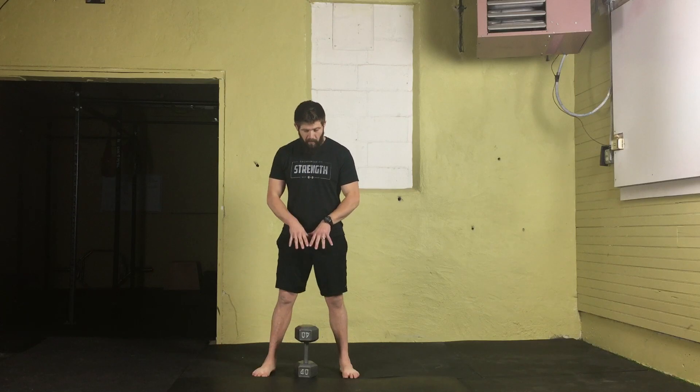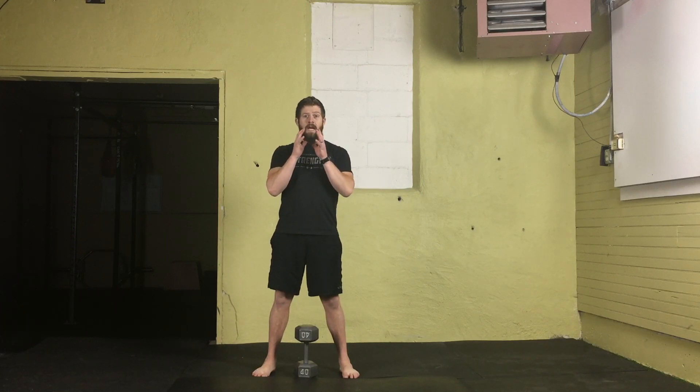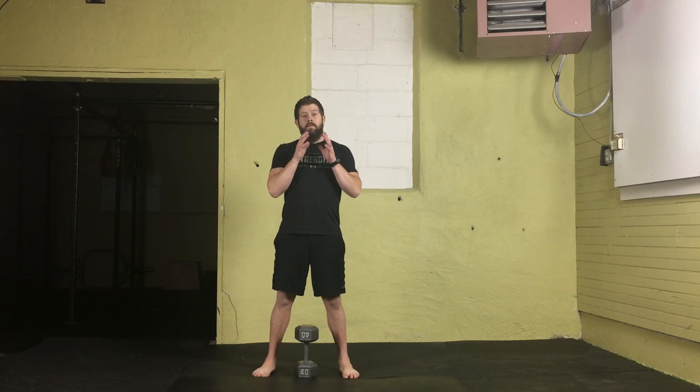For the dumbbell clean, we're going to be bringing that dumbbell from the floor up to the goblet position. There are two reasons you'd use this: one, you want to set up for a goblet squat, and two, you just want to do dumbbell cleans.